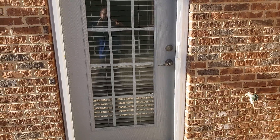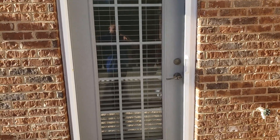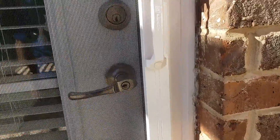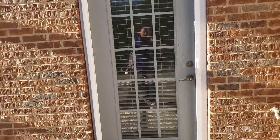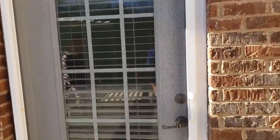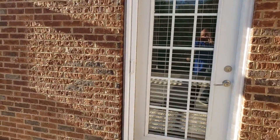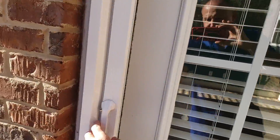We just saw something really quirky, and then we see something really great at the same home. This is called a phantom screen door, and it basically is almost like a pocket door on a screen — it wraps up like a window shade and then you just pull it over this way.